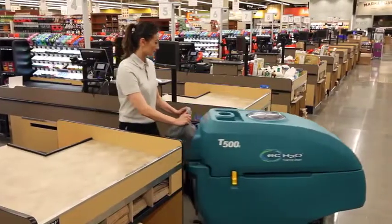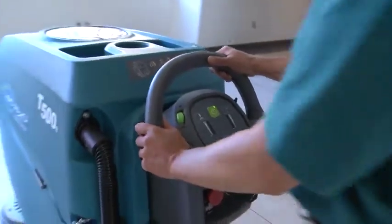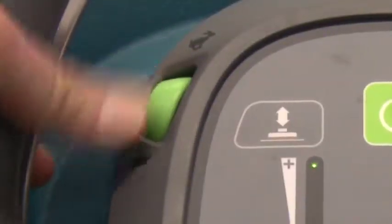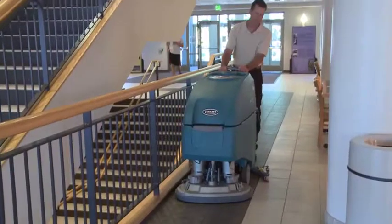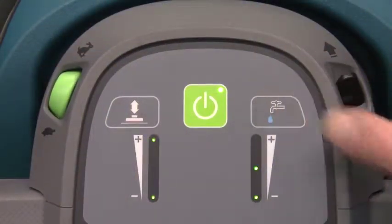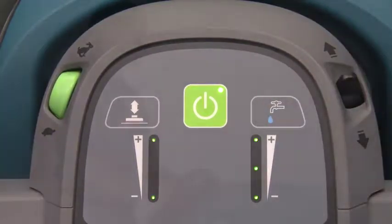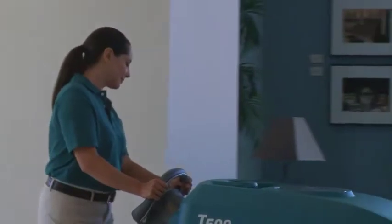Easy-to-use controls and operator comfort are essential for delivering consistent cleaning results. The T500E control panel puts the speed control and propel direction within easy reach. Two-level down pressure and electronic water flow control with three water flow settings are also located on the control panel for simple training and easy changes to settings while cleaning.